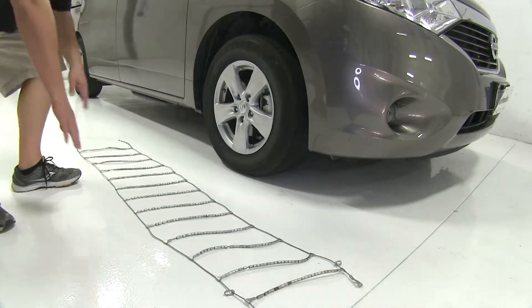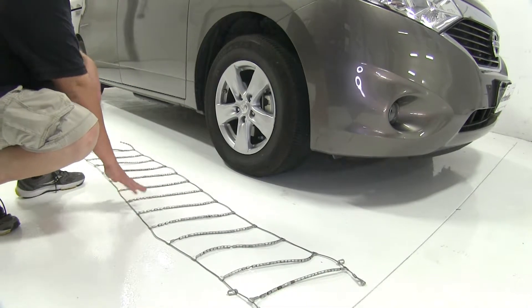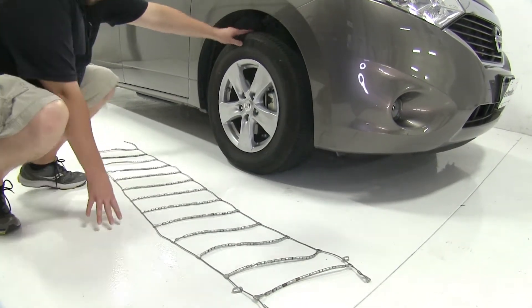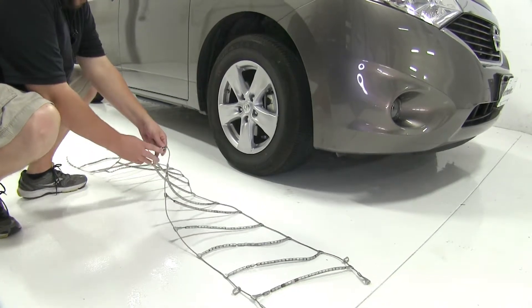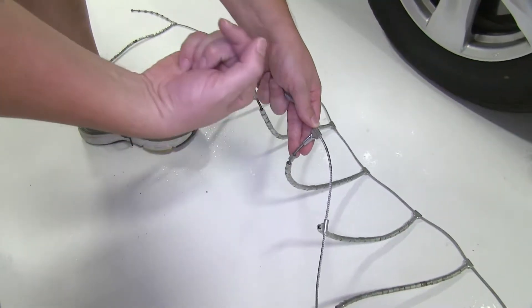Before we put the chains onto the tire, we've actually laid them out here on the ground to make sure there's no kinks in the lines at all. Also, the side that we have facing up is the side that's going to lay on the tire. You want to make sure that with the connection points here, this point is going to be facing away from the tire.